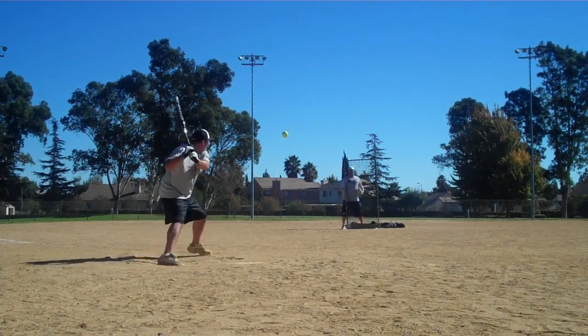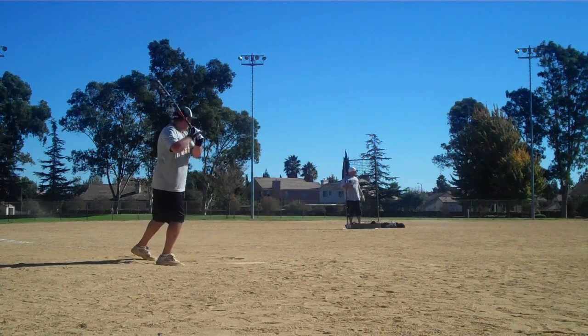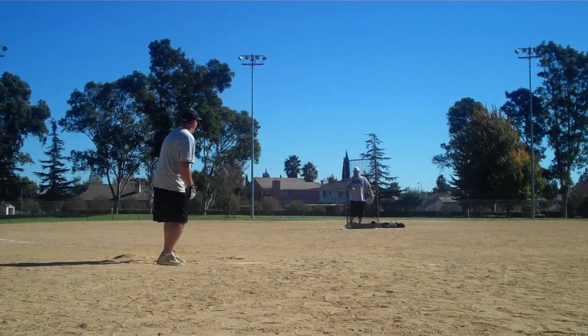It's his fifth video of the day — he's on his 300-plus swings. He's hit ASA bats, USSSA bats, and he's finishing the day with this Ultra 2 two-piece senior bat.